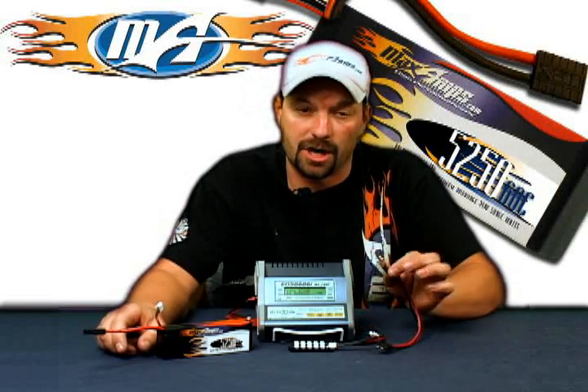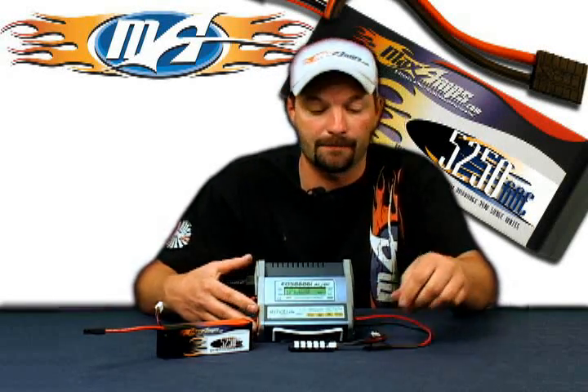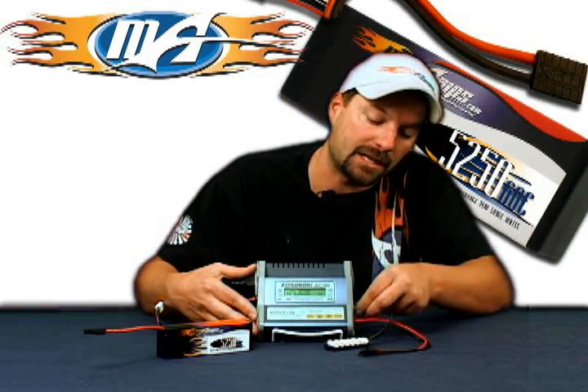Step number one: take your charge lead and plug it into the side of the charger, black to black, red to red. Step number two: plug in your balance tap adapter board into the side of the charger.